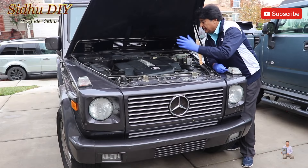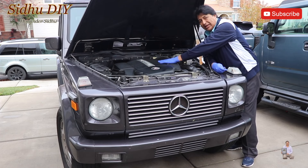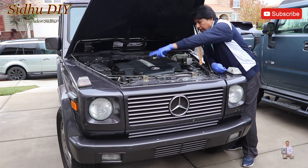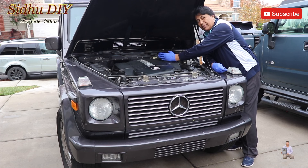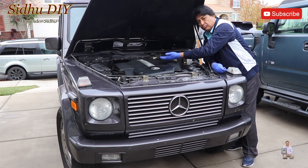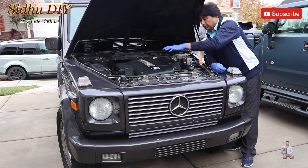The engine filters are located one here and one here, so we need to remove this whole assembly in order to get to them. First, we're going to remove these two ducts — one here, one on that side. Then we're going to remove the cover housing and then the mass airflow sensor, which is on the back. We're going to open it and pry it out.